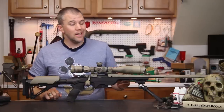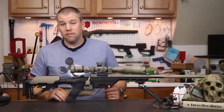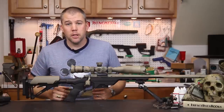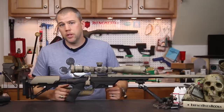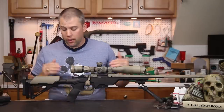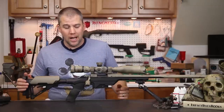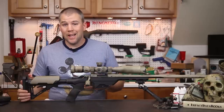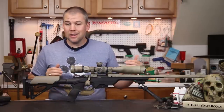The base chassis — the center section you get from Modular Driven Technologies — weighs in at a scant 1.6 pounds. That is a flyweight chassis system. Obviously that goes up when you attach a buttstock and a pistol grip, and depending on your choices that can be a pretty substantial increase in overall weight. However, with our 26-inch Remington varmint action, it is a fairly lightweight and good-handling system.